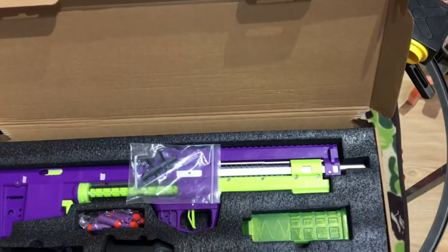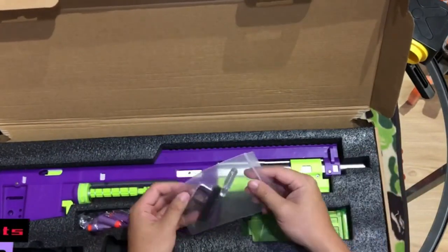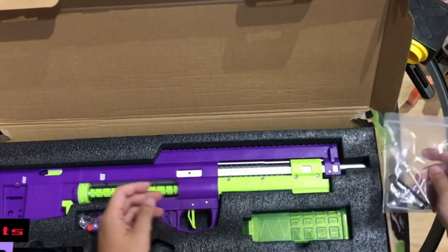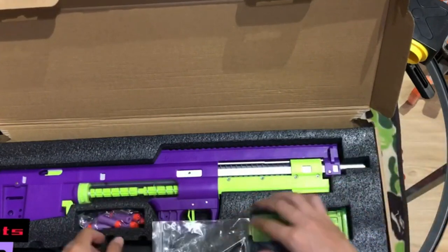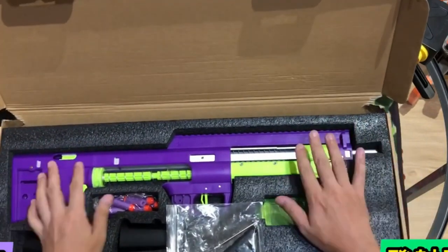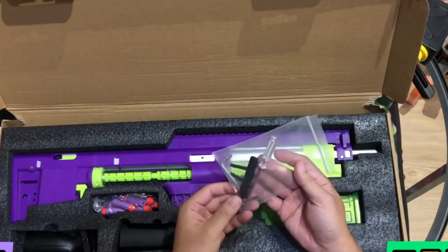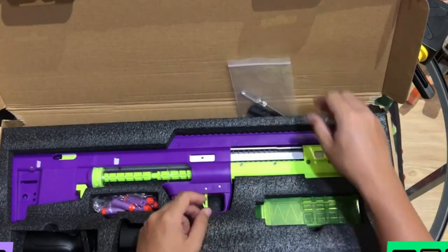There are various types of Nerf blasters available, ranging from single-shot pistols to fully automatic rifles.